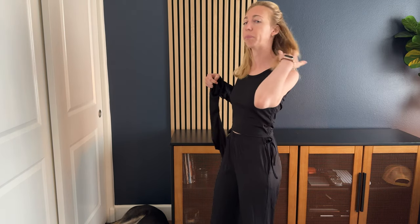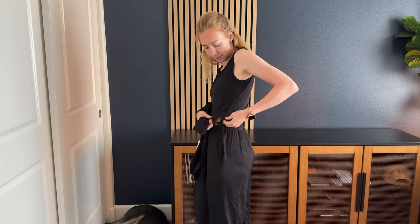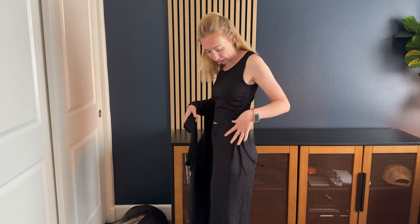The last piece is this tank top that comes with it. It has a thicker strap, and then it has a cinch which you can actually cinch a little bit more or less because of these strings right on the side.